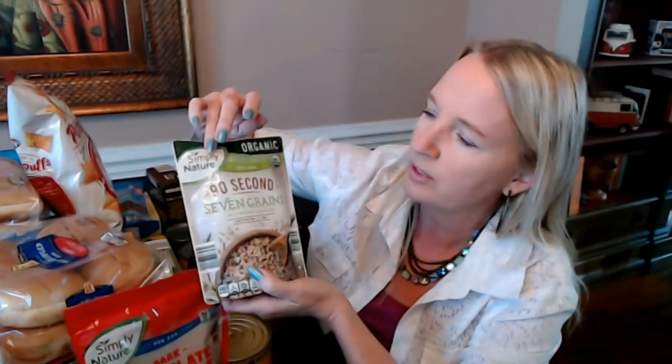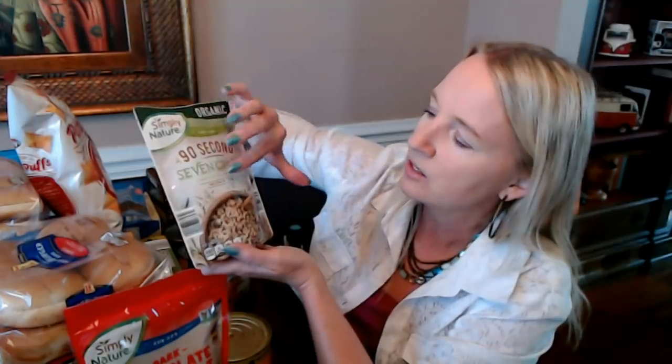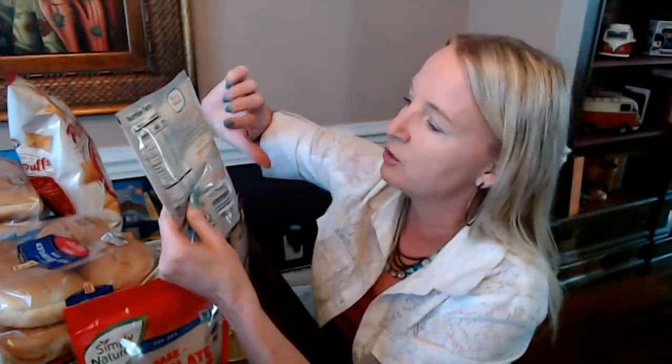I don't think I've ever tried this before. This is an item from Simply Nature, which is an Aldi brand — it's usually something that has minimal ingredients, non-GMO, and it's also organic. This is Seven Grains — a blend of seven organic grains and lentils. It's cholesterol free and vegan, and it comes in this little pouch. I think it's already cooked; you just have to heat it up. It's a highly nutritious blend slow cooked with organic extra virgin olive oil and a pinch of Mediterranean sea salt.